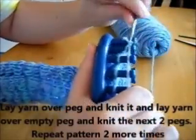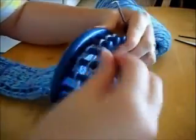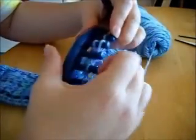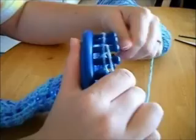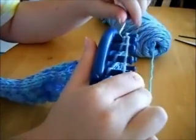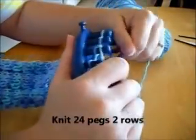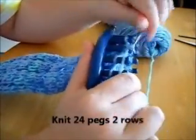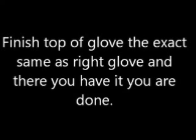Don't forget your new starting point after working the thumb, because you can throw the top of the glove off by having more stitches on one side than the other — you don't want an uneven look. Always remember where your starting point is when you create a new one, so you don't get a lopsided glove. Just knit the rest of the way around — repeat 24 pegs, two rows, knit it around. Finish the top of the glove the exact same way as the right glove, and there you have it — you're done. Hope you enjoy your gloves!